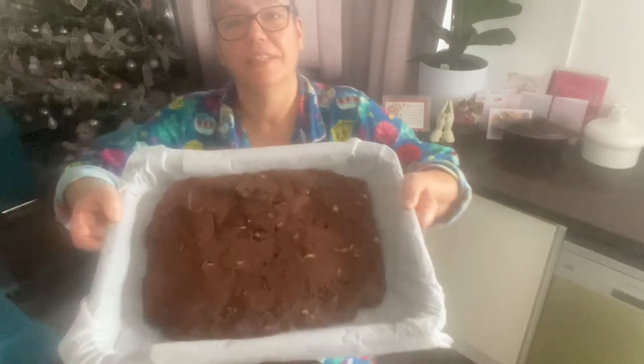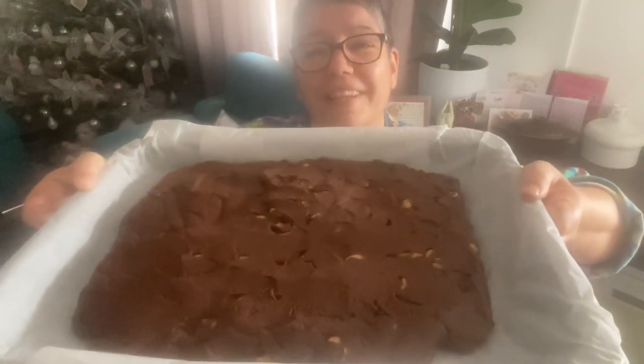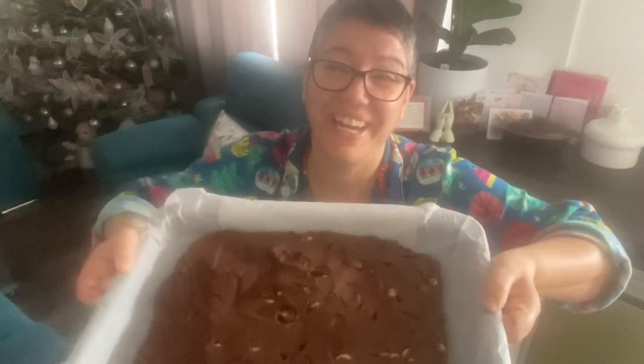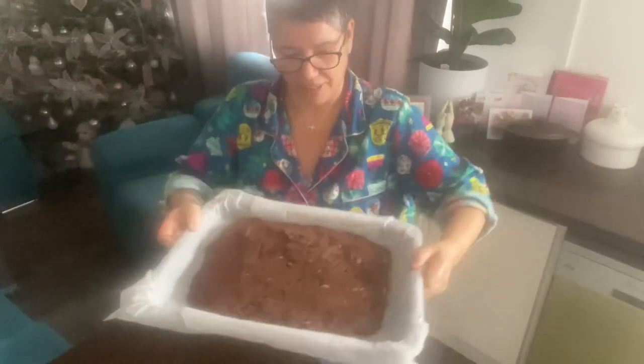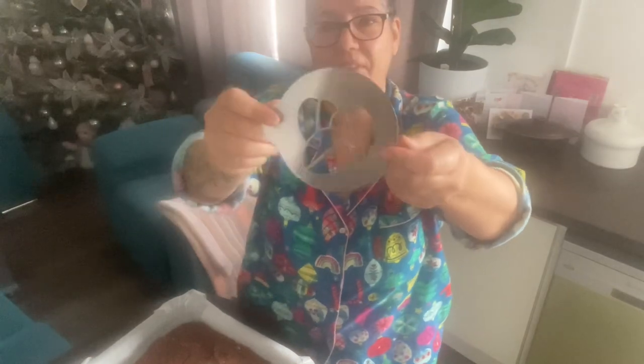I'm going to put it in the fridge — la nevera — for six hours. I'm going to put tin foil over it. I also have this stencil I forgot about — it's from Costa, from a mug my daughter got.